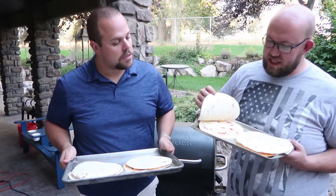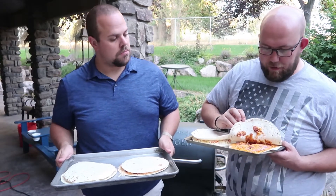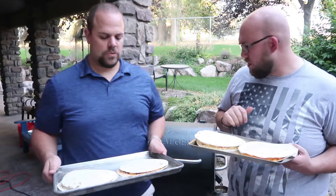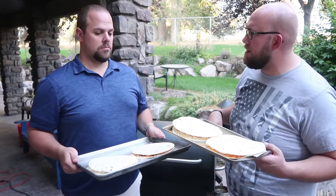This is mozzarella and pepperoni — my favorite. And a barbecue chicken pork and sharp cheddar. We're gonna throw these guys in the smoker at 275 until they get a little crispy on the top.